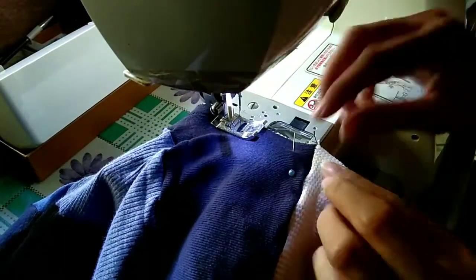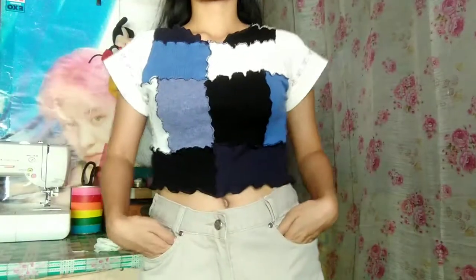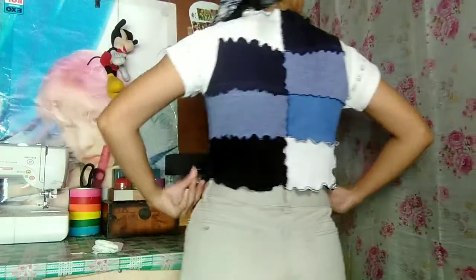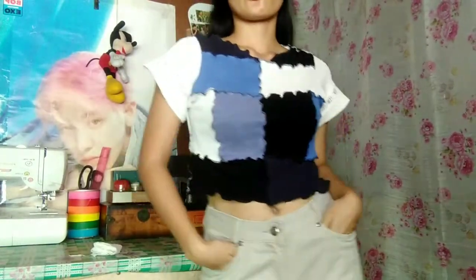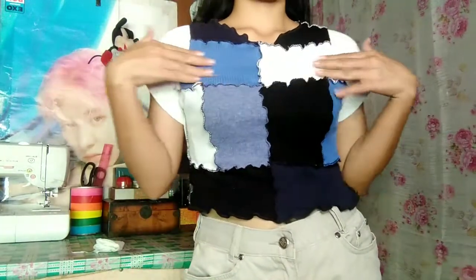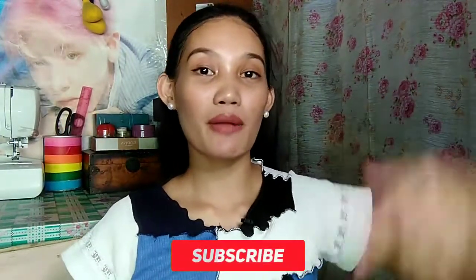And that's it! Here's our DIY patchwork top from leftover fabrics. That's all for today's video guys. I hope you enjoyed watching this video tutorial. Don't forget to like, share, and subscribe to my channel, and click the bell button to get updated once I upload another video. See you in my next video, bye!